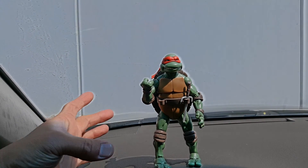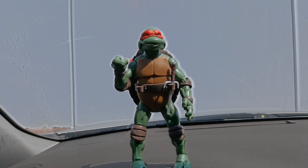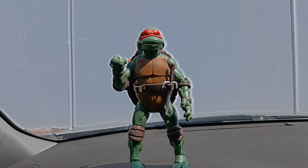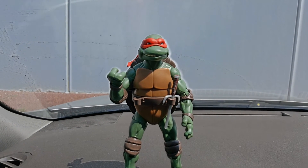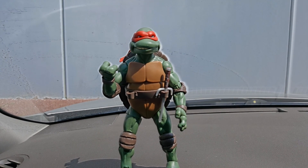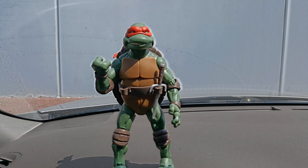Everybody's going crazy about the Secret of the Ooze figures, which I eventually want to get, but right now I'm enjoying these because the 1990 Ninja Turtles was my favorite movie by far. So it's 9 out of 10 overall, and 10 out of 10 — my favorite in the line. Even though I'm a Donatello guy, Raphael is definitely the highlight of the original movie. Thank you guys for tuning in. I'll shoot the Michelangelo video soon. If you've come across my channel, why not press subscribe so you don't miss any upcoming videos — thanks for watching!